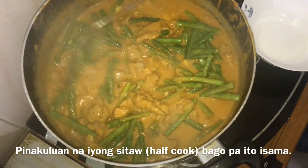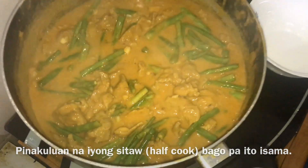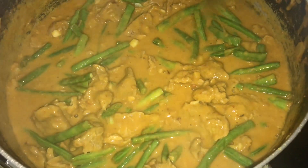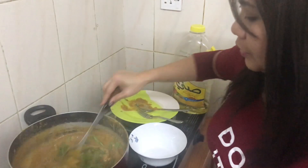We're not going to put it in yet because we're going to have it half-cooked first. So we're going to stir it up on the pan and stir it again.